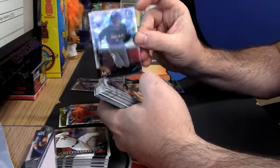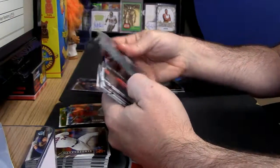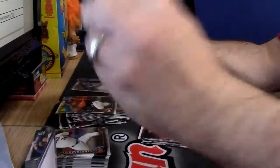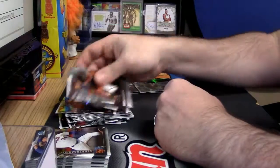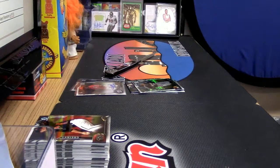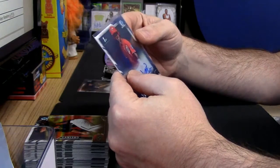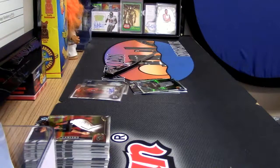Ichiro refractor — it's refractor central on this one. Nice auto too. Juan Soto for the Nationals — that's a good card, that is legitimately a good card. Probably not a lot, but good. Auto, a little bit of color. Thank you, Southern Sports. It is a little weird now that I see it. I've only pulled like four Soto autos, maybe — if that.